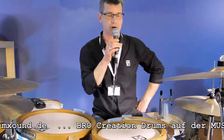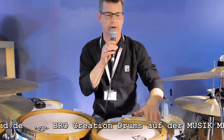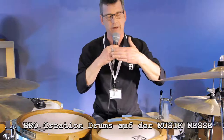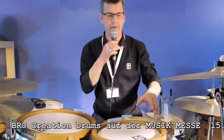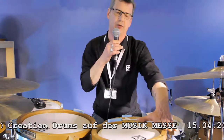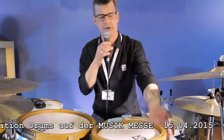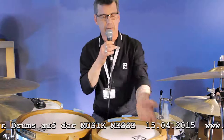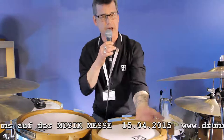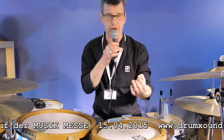How we differ from other drum companies is basically that not only do the drums look different, we build them differently. The shells are horizontally laminated. When they're actually being glued, we induce sound. What we do using this method called Wood Vibe technology is we're teaching the shell to already be a drum from its early stages. We're inducing a vibration — it's the way the glue seats. The drum already has a musical tone to it.